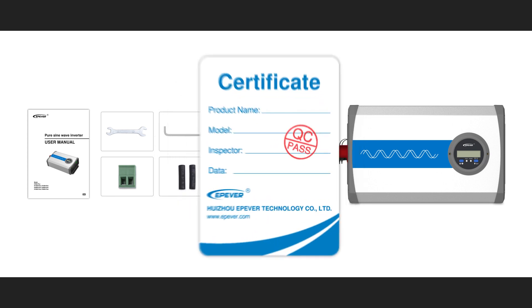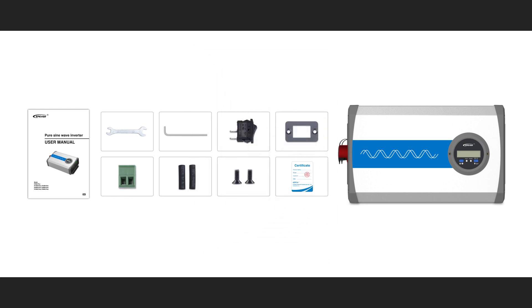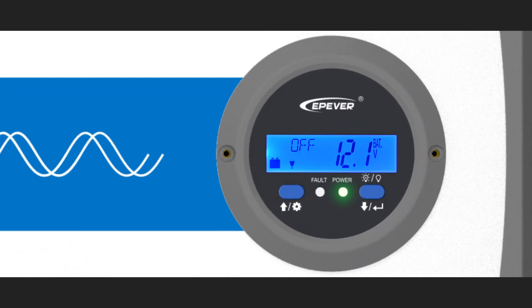We also have a certification card, which shows this device has passed the final quality check. This is the front view of the iPower Plus 1000W inverter. We have a meter in front, which is basically an LCD, and can be used to monitor or configure the working parameters of the inverter, or demonstrate the fault status messages.